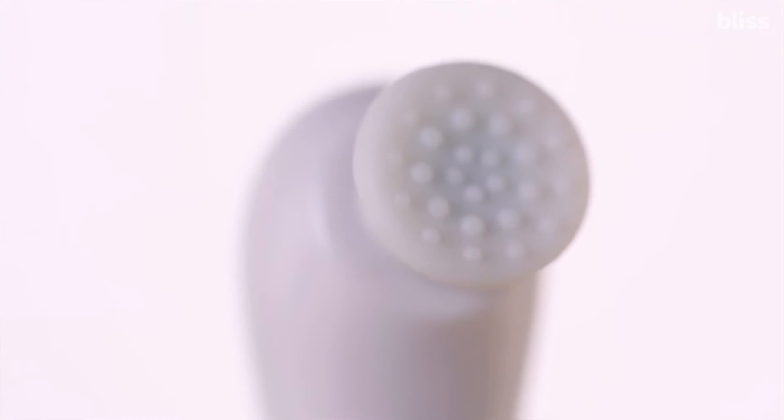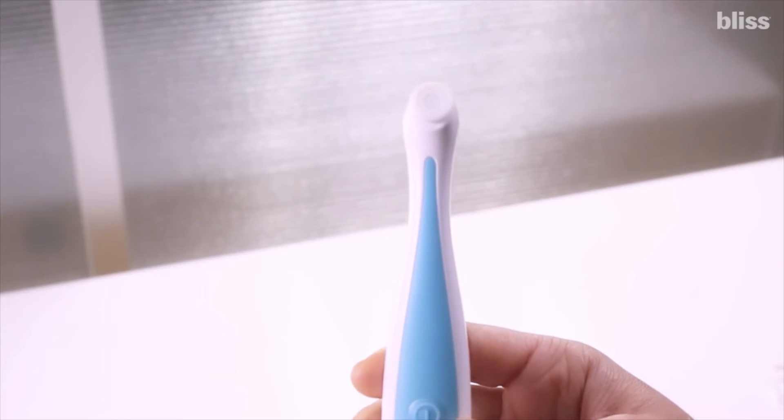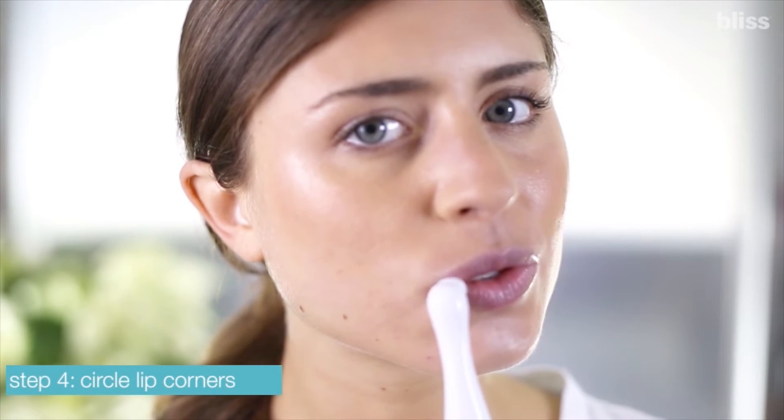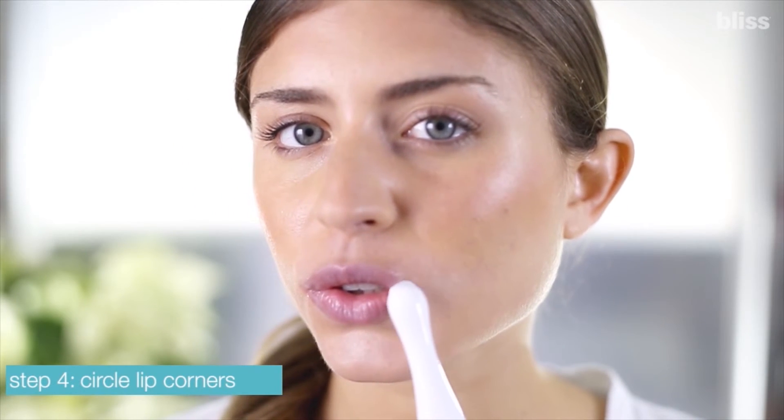The polishing head is designed to accommodate the shape of your lips with flexible nubs and 450 revolutions per minute to help you get rid of dry, flaky skin. If there's an area that's especially dry — sometimes it'll be right around the ends of your lips — we recommend using small, gentle circles with the tool to help smooth it out.